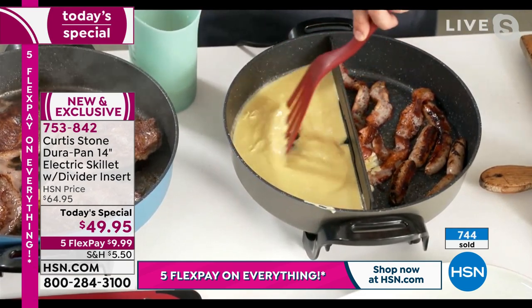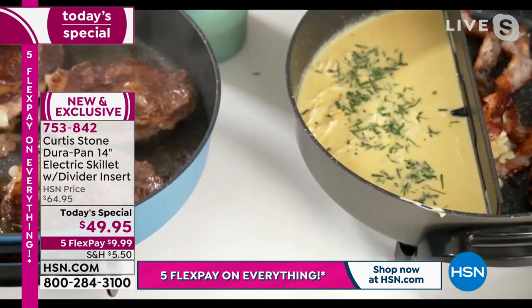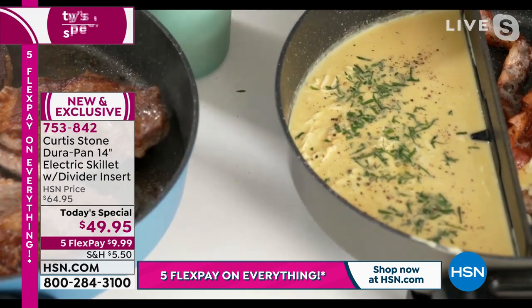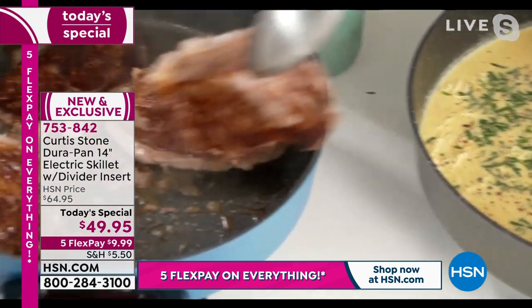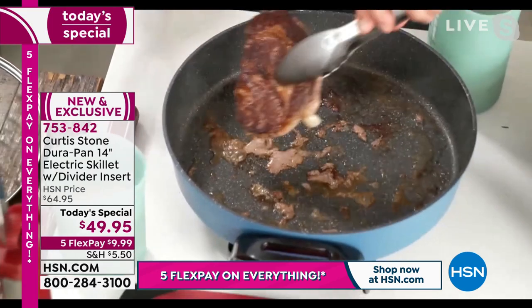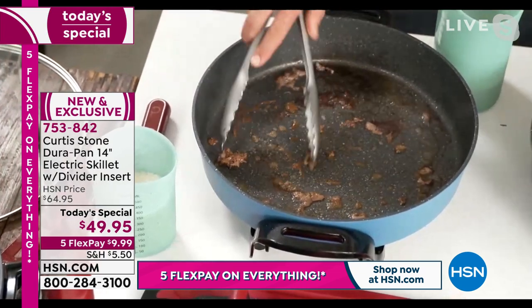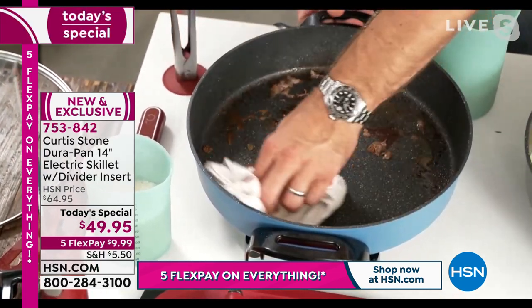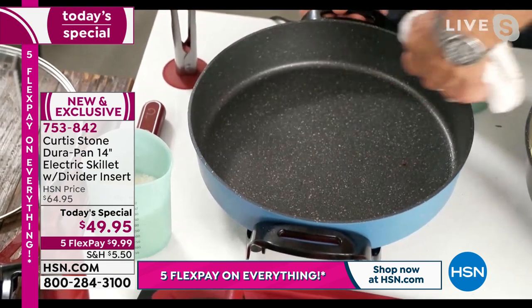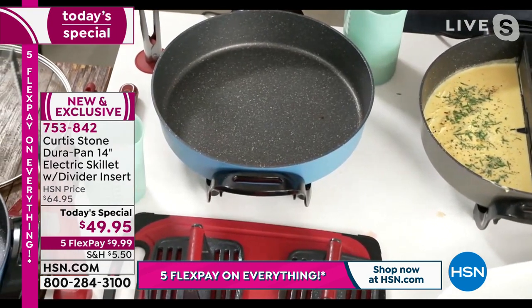Sometimes you want the flavours to mix, and sometimes you really don't. Curtis moves the scrambled eggs around, adds fresh parsley, salt, and pepper. Talk about breakfast of champions — perfect ribeye steaks on one side. The DuraPan coating is on everything they cook in. You can scratch the pan with a stainless steel utensil and it won't damage it. Cleanup is spotless in seconds — that's why they've sold over four million worldwide.